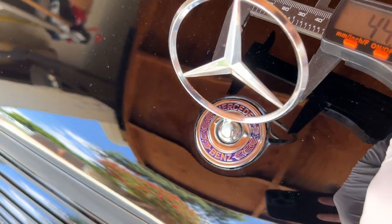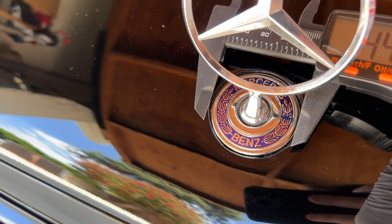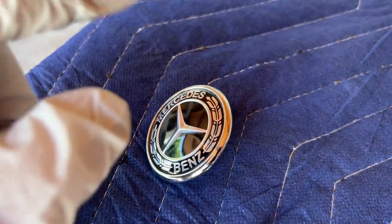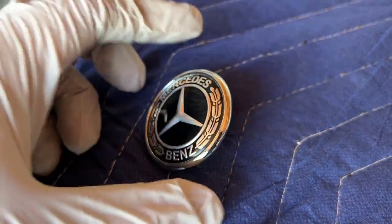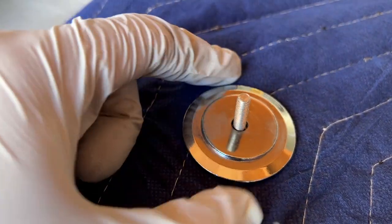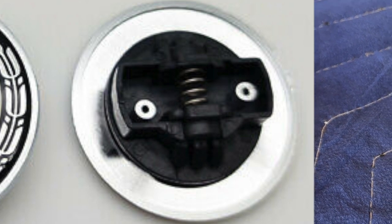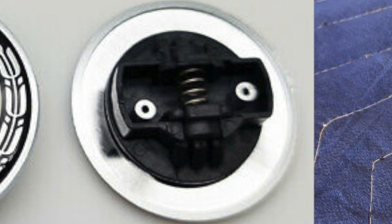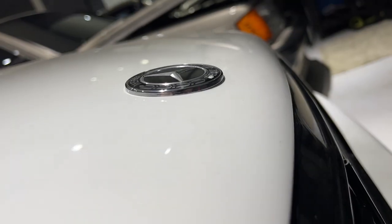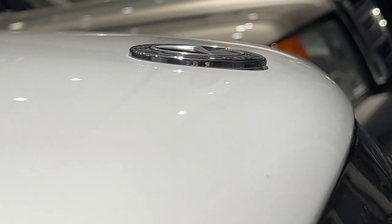If we measure the emblem at the base, it's almost 45 millimeters — about the exact size of the base. The factory hood emblem works similarly but is 57 millimeters. On the back, it won't have a bolt but instead has a spring-loaded clip that you compress to get in and out. When you put it on the car, it does not sit flush — it sits on top of the hood and goes over the actual indentation for the emblem.